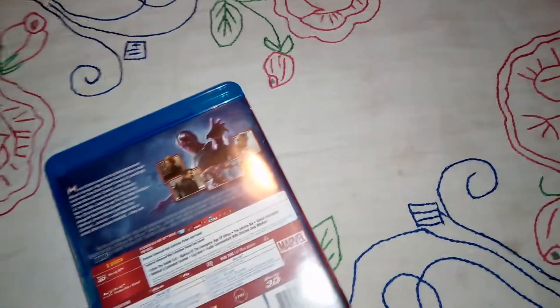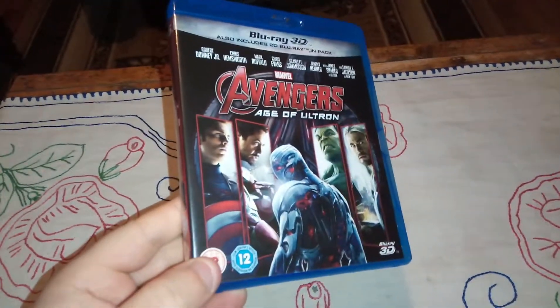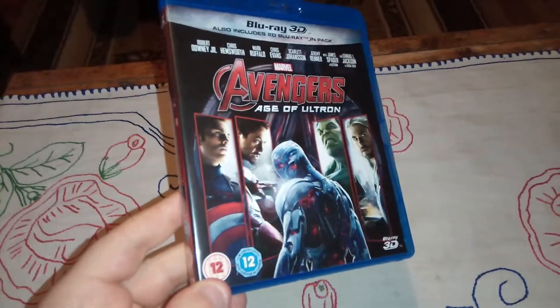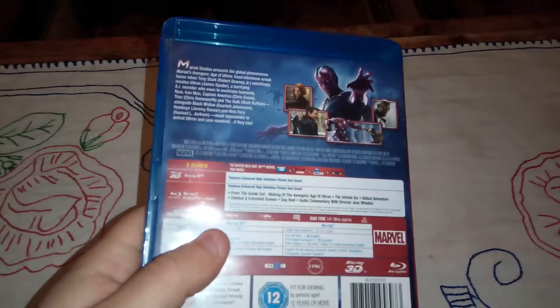This is the front cover of the Blu-ray. It looks quite cool — we have all the main Avengers here and the main villain on the front. This is the spine, and this is the back.